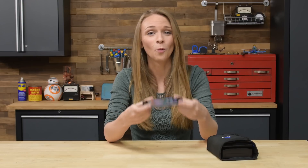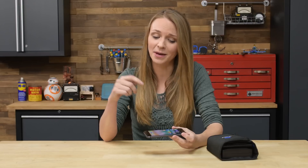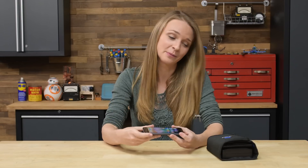At first glance, the iPhone 8 is strikingly similar to the iPhone 7, but with a shiny new glass back, wireless charging, and a souped-up A11 Bionic processor, this might prove to be a little bit more than a spec bump 7. But we all know that the best upgrades are on the inside of the phone, so I'm going to grab my Pro Tech, open it up, and find out.